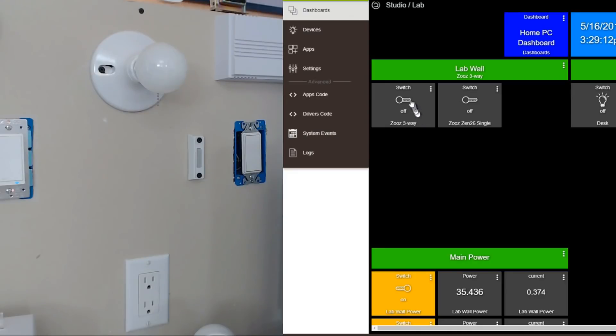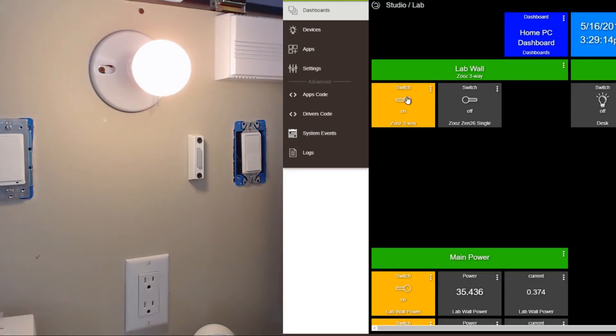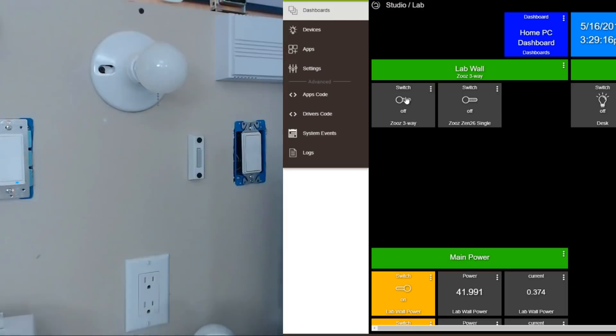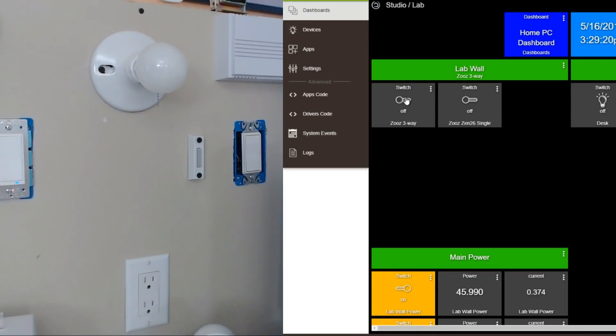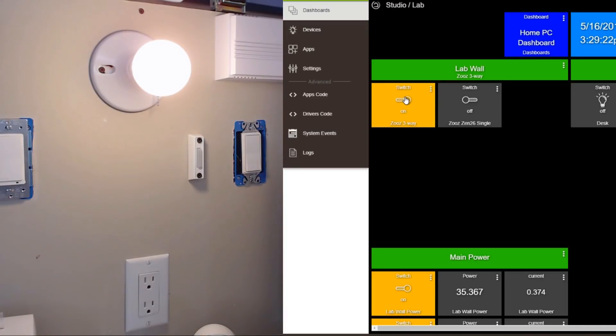One of the first things that you're going to notice is just how freaking fast this thing is. In this side-by-side, you can see just how fast controlling this light is, and this is with 80-some-odd devices loaded into the hub. That is almost instantaneously.